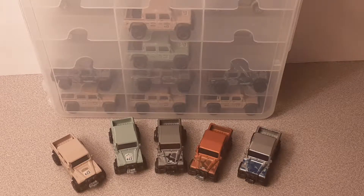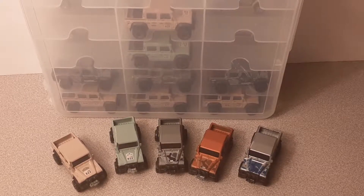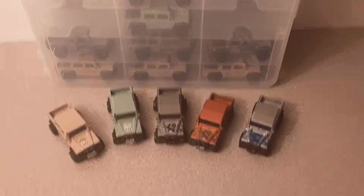Good day, good day, and how the heck are you? Welcome to Roverland. This is your friend Dan-O. And in this video, we are going to be taking a look at the Hot Wheels...